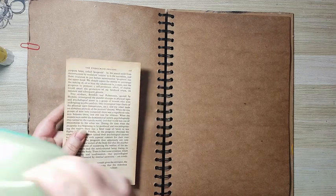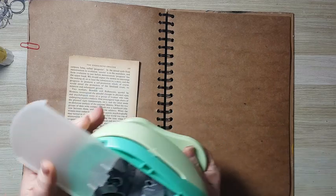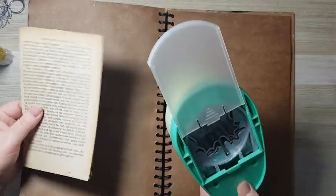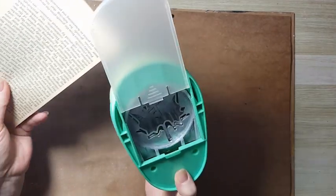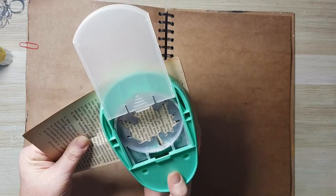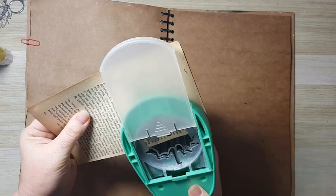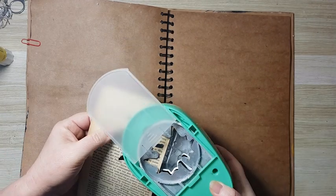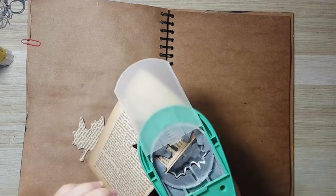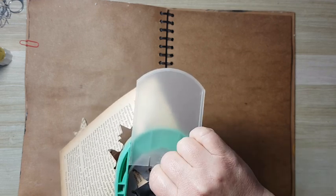I'm going to punch them with this punch — it's a three-inch leaf punch. You don't have to have this kind of punch; I will explain in a minute what I'm trying to do. I've put three pages because they are very thin, so if I put only one it will get stuck and pulled in the punch.